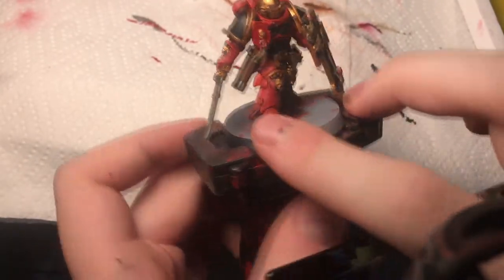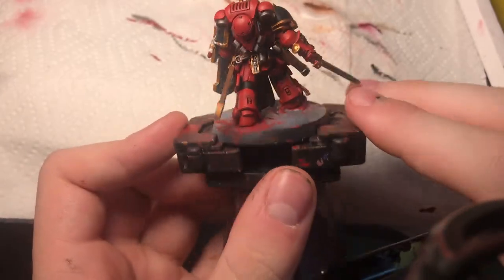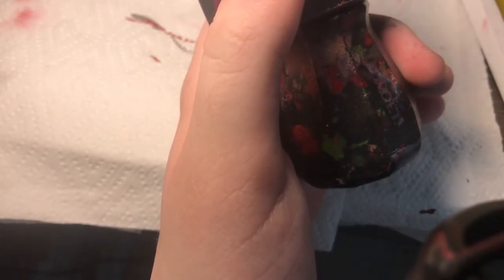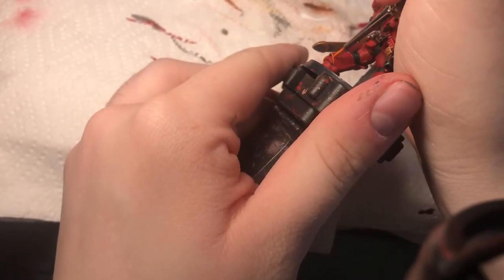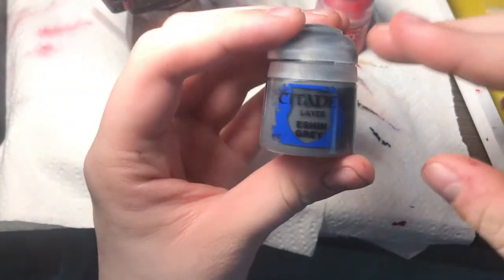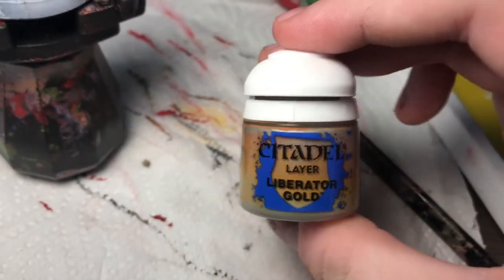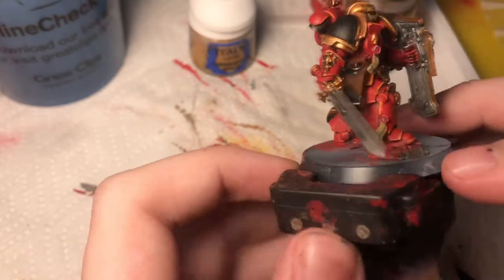So I did that first highlight — it's pretty subtle. I also did a flat highlight in some of the larger areas. Then I'm going to use Fire Dragon Bright for the extreme highlight. Next I'll do all the black with a highlight of Eshen Grey. The final thing is the gold highlight with Liberator. He's almost done — I did that nice gold highlight and a bright orange highlight.